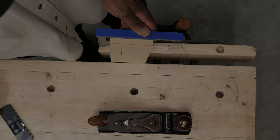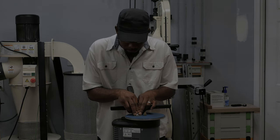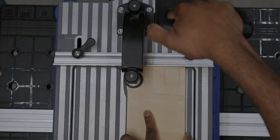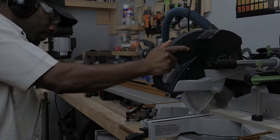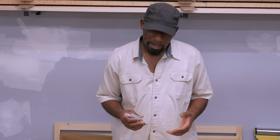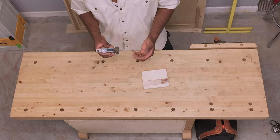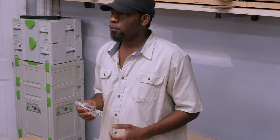This is a Digital Depth Gauge made by iGaging. It has a range of 0 to 4 inches using its included extension — it can go all the way down to 4 inches.